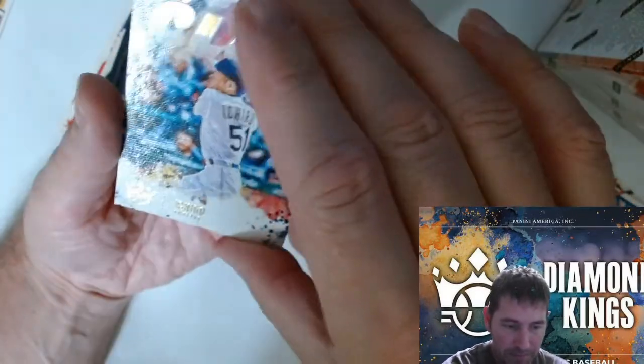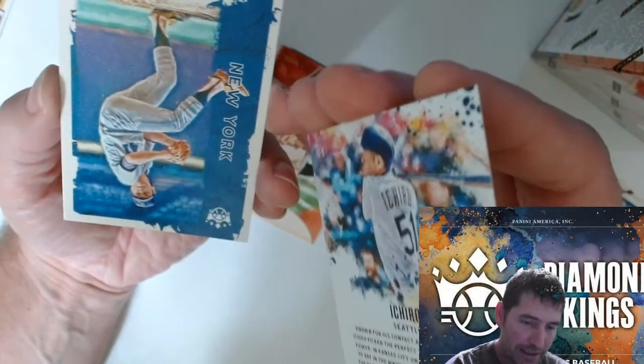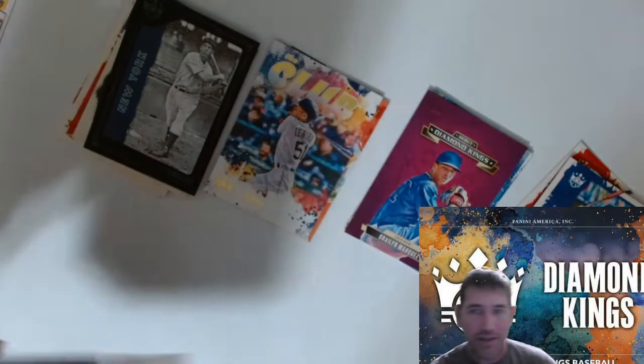That's another Club card — Tom Seaver. Blaster one is down.